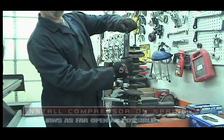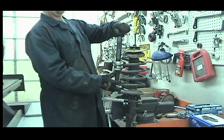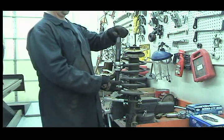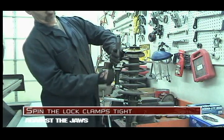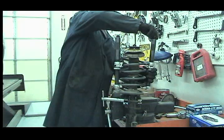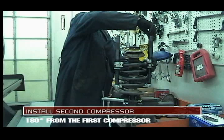Install the spring compressor on the coils as far open as possible. Spin the lock clamps tight. Install the second compressor 180 degrees from the first compressor.